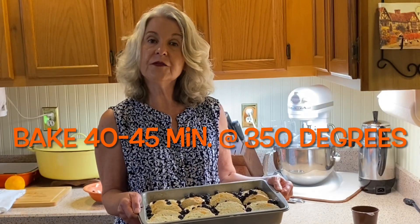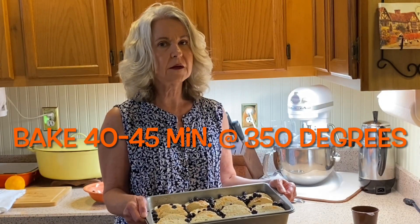This goes in a 350-degree oven on the metal rack for 40 to 45 minutes. While this is in the oven we're going to make an orange blueberry sauce that goes so well with this French toast.